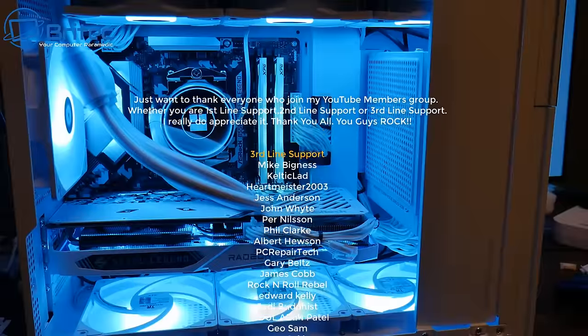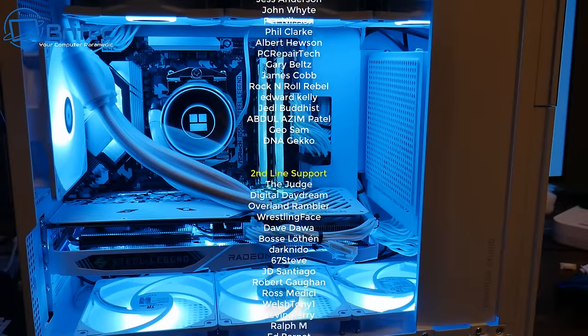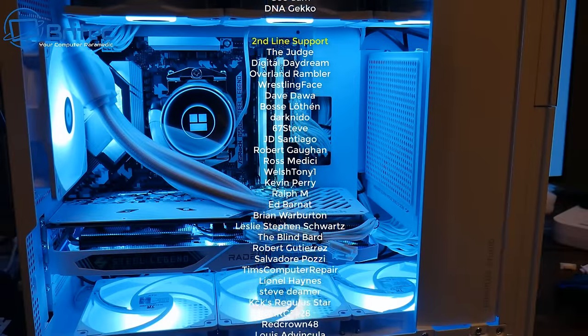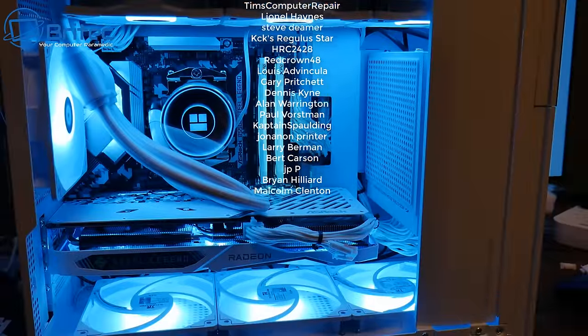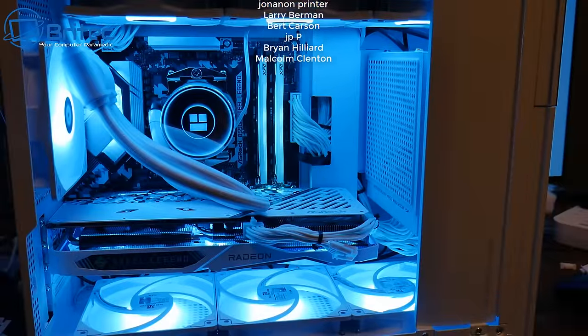Let me know in the comments what you think of the build and what I could have done better. The pump on the tubes and the cable management could have been improved, but other than that I think it turned out okay. My name is Brian from brightechcomputers.co.uk — a quick shout out to all my YouTube members for the support. Happy New Year to everyone, catch you in the next video or on the Discord server!